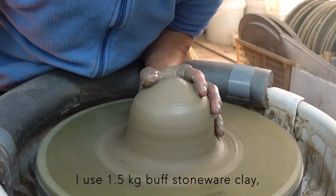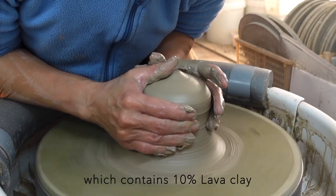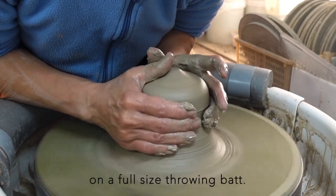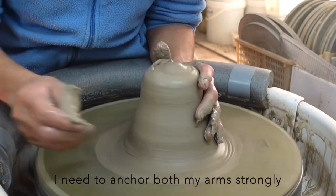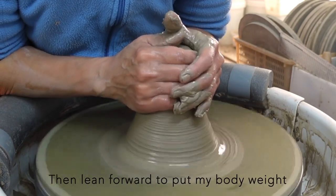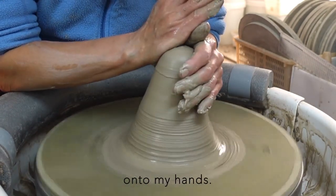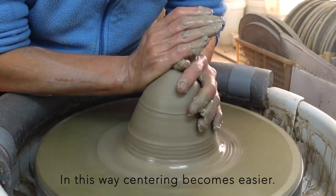I use 1.5kg buff stoneware clay which contains 10% lava clay, on a full-size throwing bat. I need to anchor both my arms strongly on the wheel tray, then lean forward to put my body weight onto my hands. In this way, centering becomes easier.